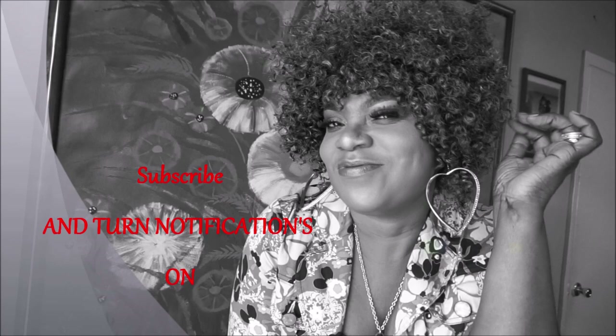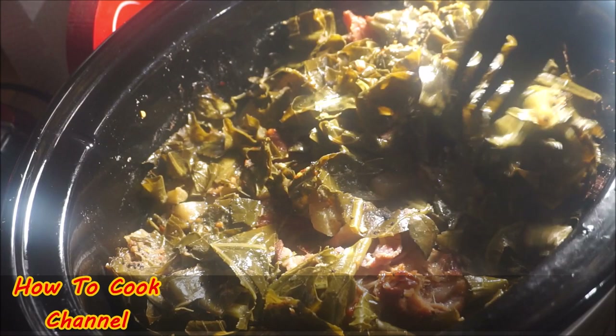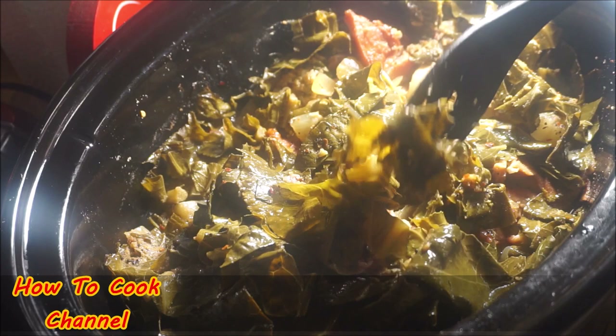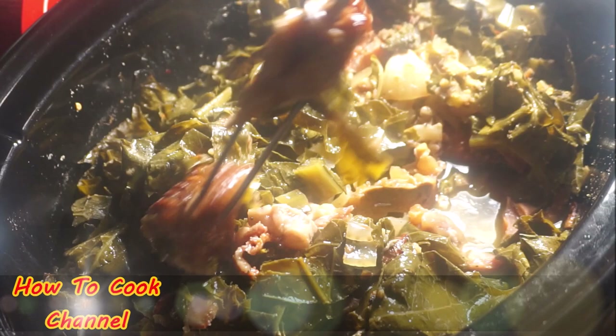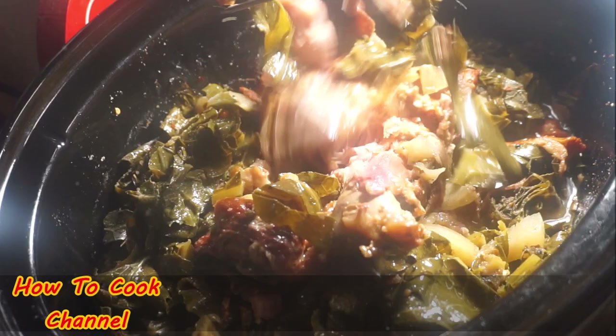Six hours later — this is what it looks like. As you can see, six hours later everything is just as it was when I covered it, but the thing turned up. Let me tell you something — this recipe got me all emotional because the meat is so tender. Everything just fell right apart when I dug into it with a spoon.